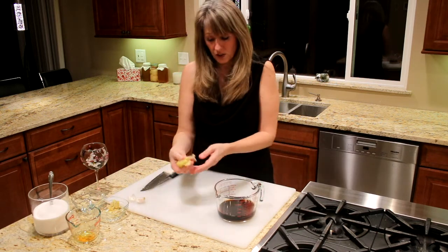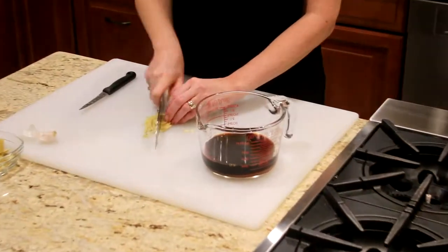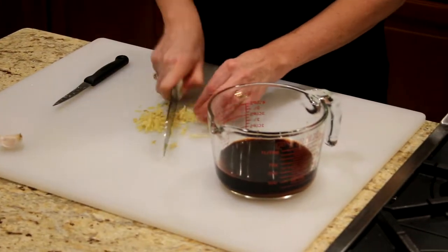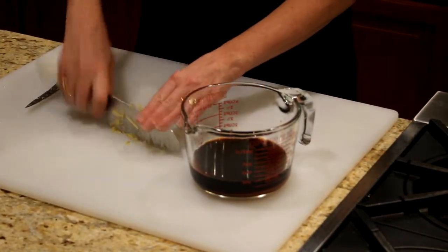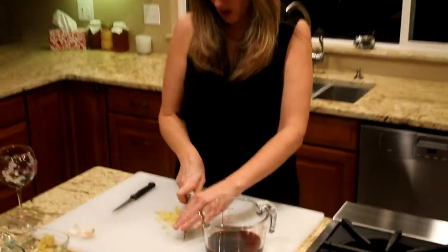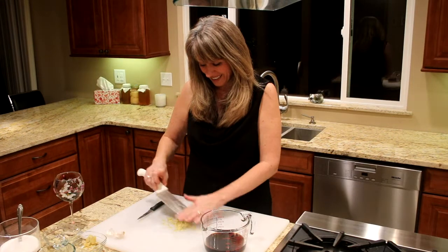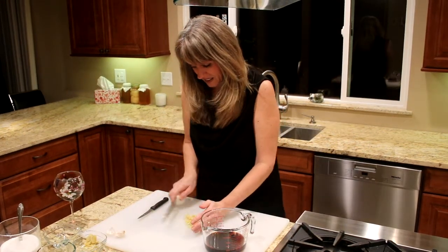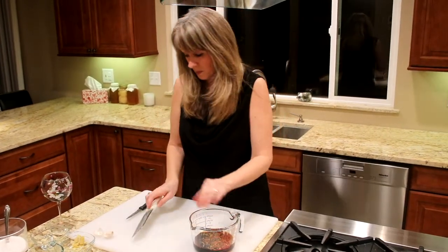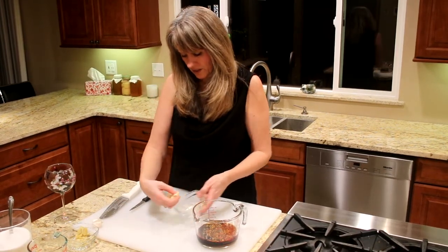Take the ginger — this is fresh ginger that I've just sliced and we're actually going to mince it up a little bit to get a little bit more flavor. We're not going to be pulling this out of the marinade, so we want smaller pieces so that if you get a bite of it you're not burning your lips or your tongue. That's about two tablespoons of fresh ginger.